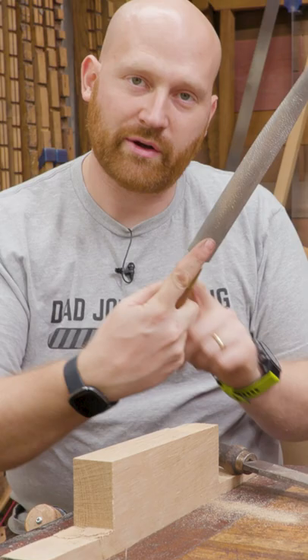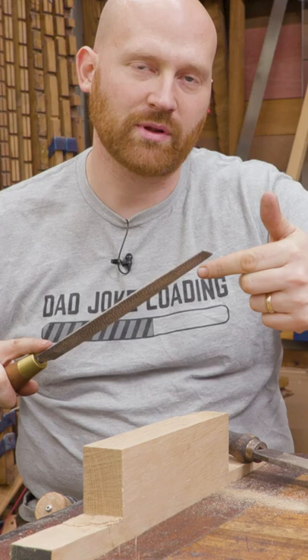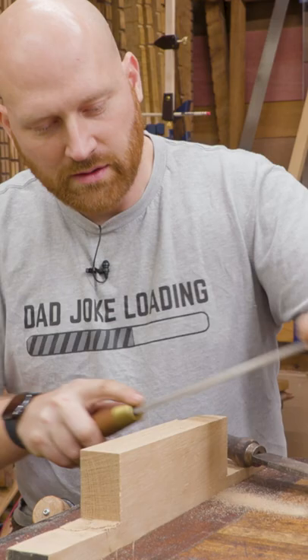When you hold it, whether it's a file or rasp, you want your index finger forward, just like you do on a plane or saw. The other hand comes up and pinches it. Some people will wrap a little bit of masking tape to protect their fingers. Sticking the finger forward will give you a little bit better control and it becomes a little more fun to use.